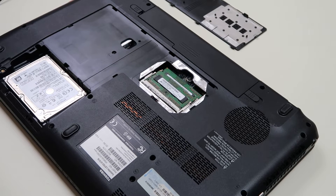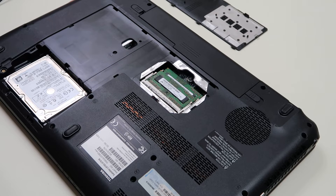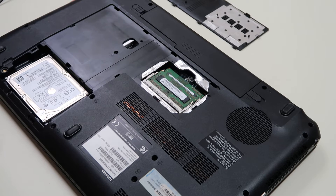Hey guys, this is Jamin PCMonkey. We're bringing you a do-it-yourself computer video today. We're going to answer the question: how do I know what kind of RAM to buy? A lot of people have been asking us that. We forgot to upload that video a while ago, so we're going to show you how to purchase the right kind of RAM.